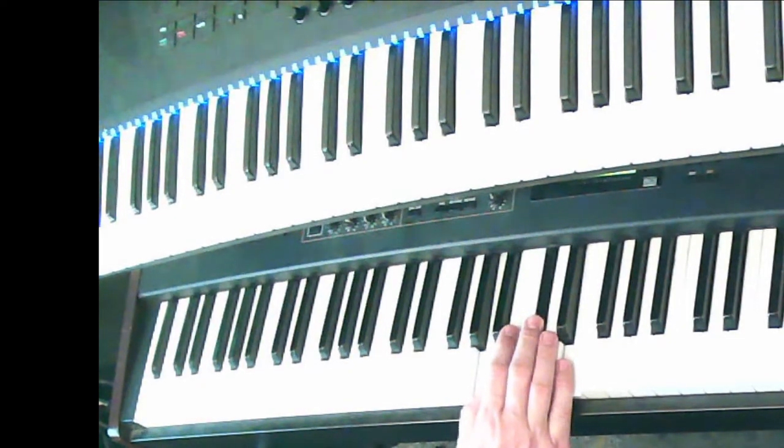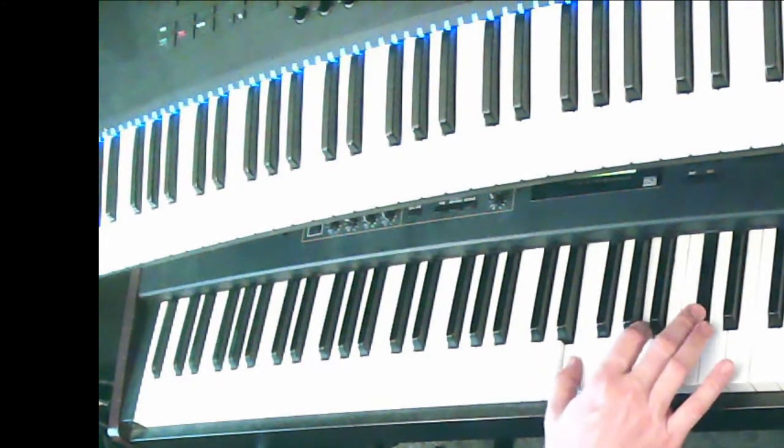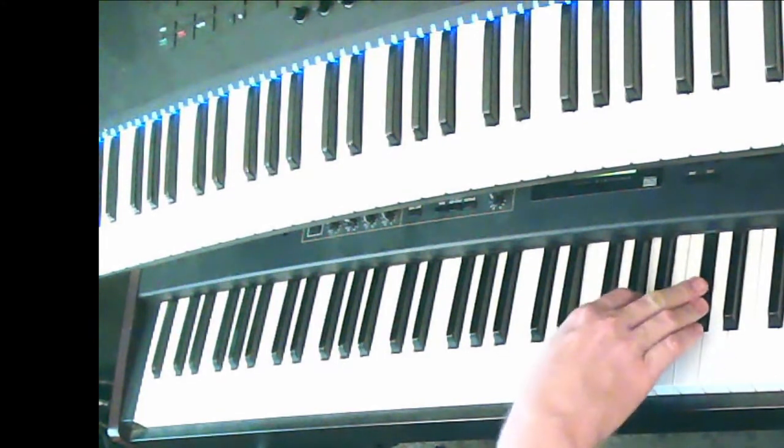Then you're going to play it through the inversions and say the bass position symbol. Root position, six, six-four.